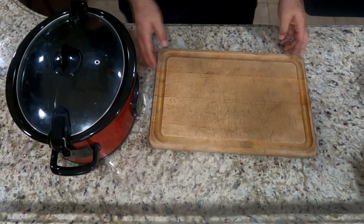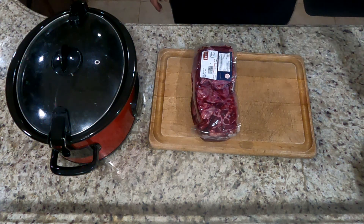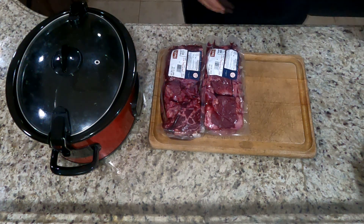In this video I'm going to show you a quick and easy recipe for your barbacoa using your crock pot. You want to start off with about anywhere between four to four and a half pounds of barbacoa — in this instance I'm using beef cheek.